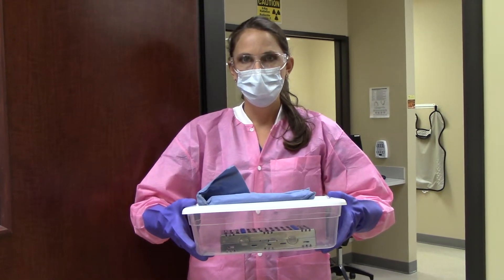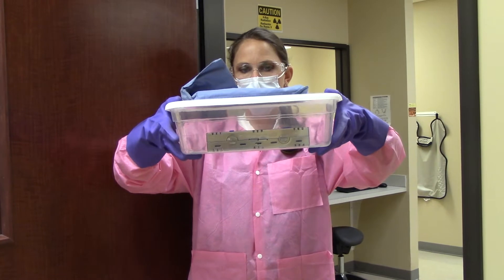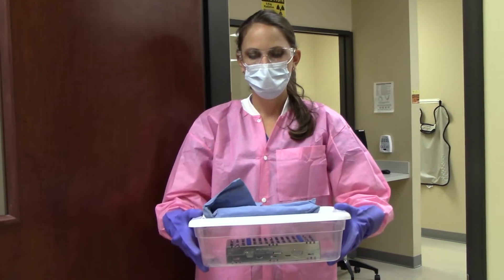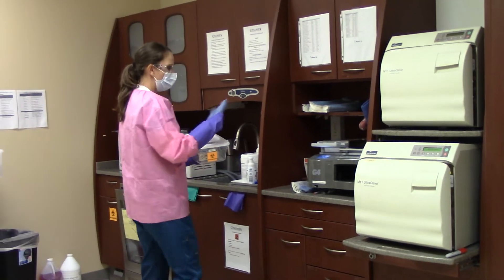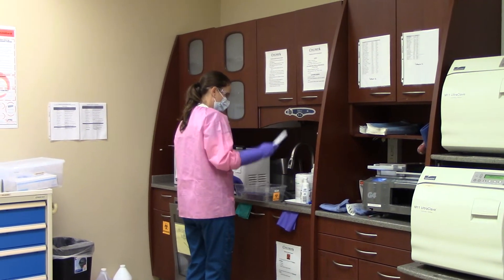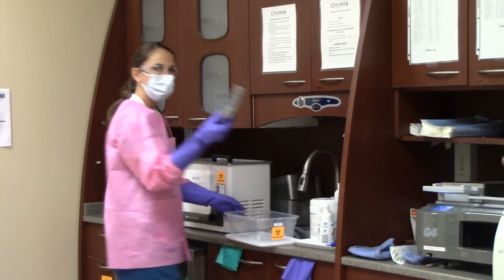You will have placed your instruments inside the plastic transportation bin, closed the lid, and carried the transportation bin to the sterilization area. At this time, you will place the instrument cassette inside the ultrasonic while wearing your utility gloves.